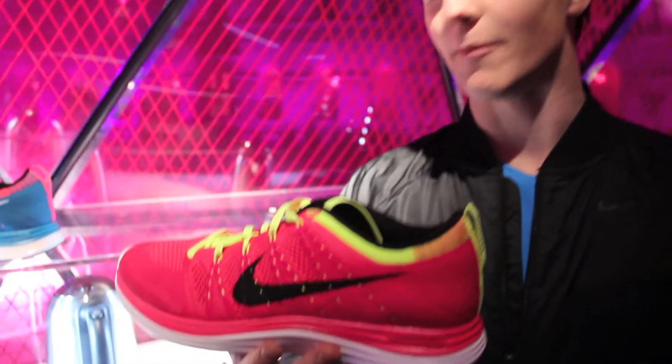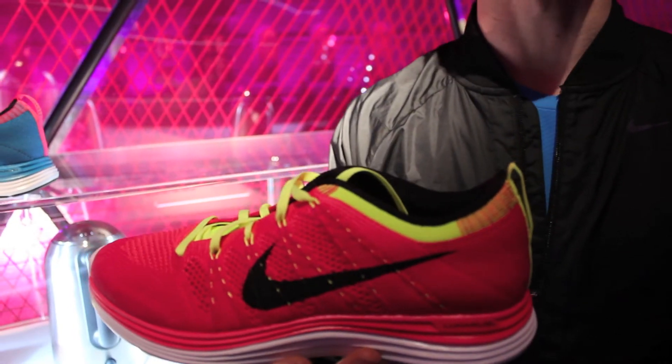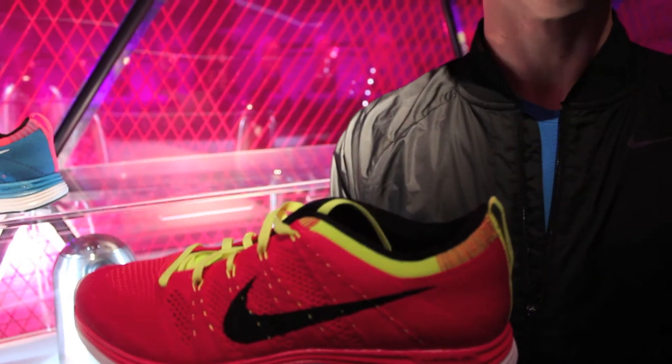This is the Flyknit Luna 1. It's Nike's most innovative and pinnacle running product at the moment. A really awesome shoe. It weighs 227 grams and gives you amazing lightweight support, flexibility and breathability, all in a seamless upper.